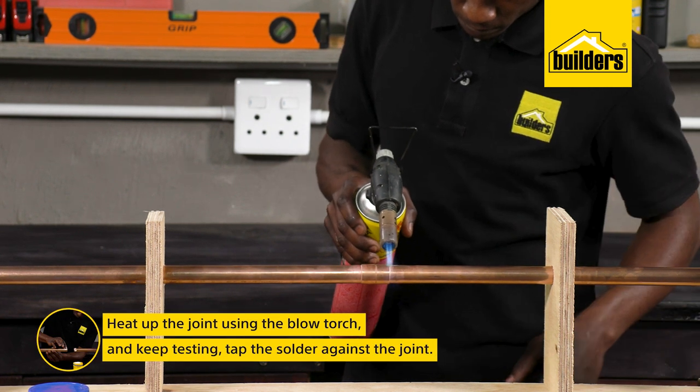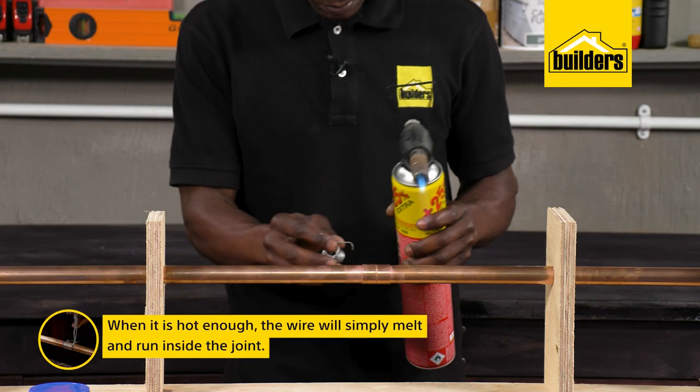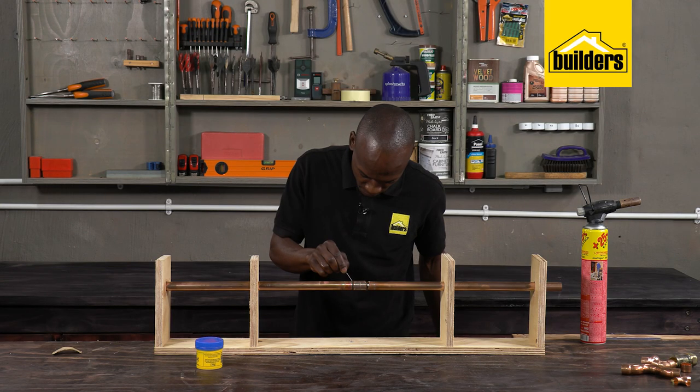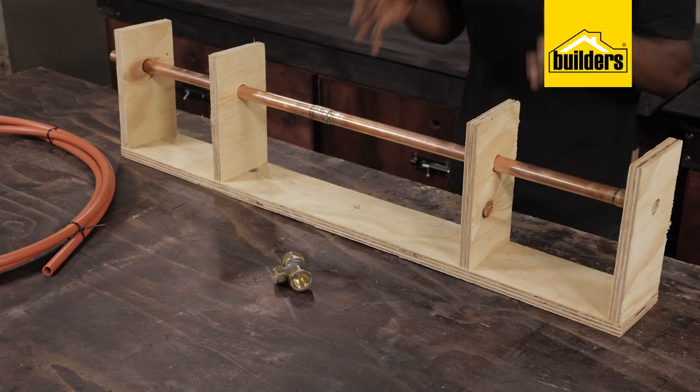Keep testing by tapping the solder against the join, and when it's hot enough, the wire will simply melt and run inside the joint. Make sure that you leave it to cool off before you touch it.